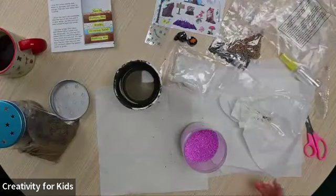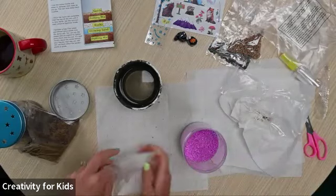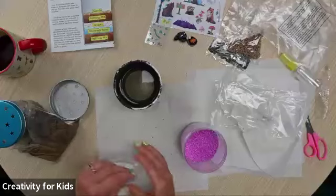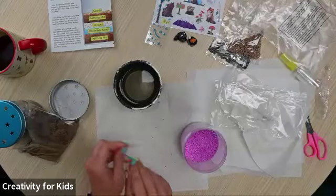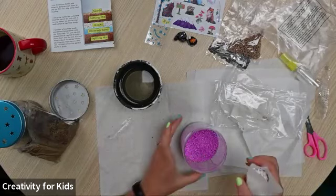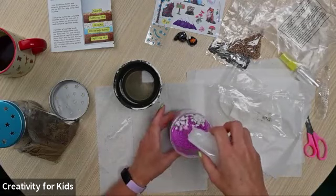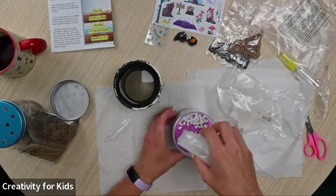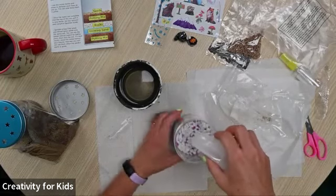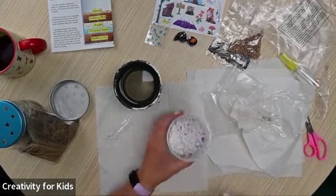Our next layer is the white rocks. The reason we're putting white rocks that are larger than the sand is to help with distributing the water. We don't want it super duper compact — we want water to be able to move between the layers.